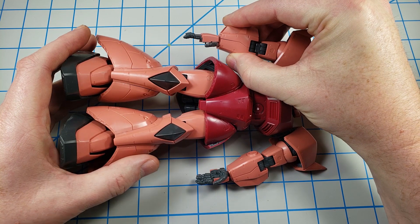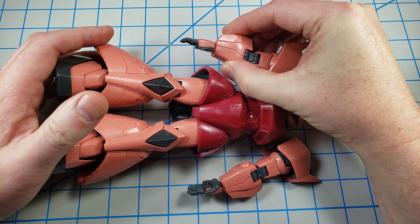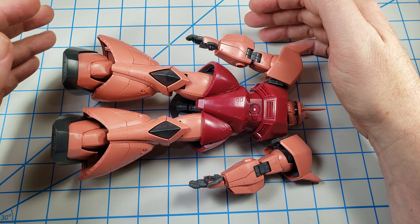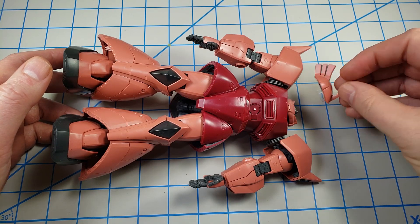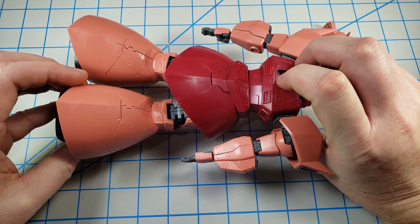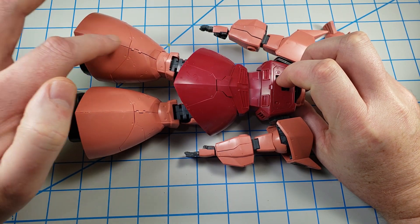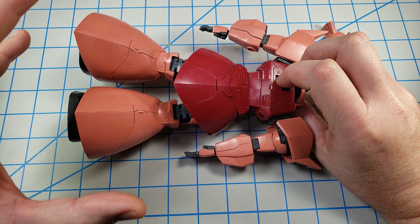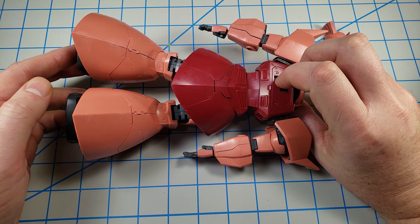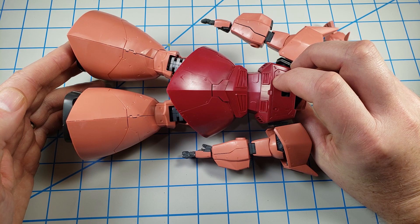That technique helps me to see — if I build it first — things like this panel line here. It's done in such a way that it's supposed to look like a seam line, but I'm going to want to take some extra steps to further sell that notion. I'll be showing how I prepare those parts. There may be other places where there's a seam you may want to glue together, so you need to know ahead of time where you're going to glue. Thankfully, this kit doesn't have any major seam lines that would be a problem to seal up or convert into a panel line.